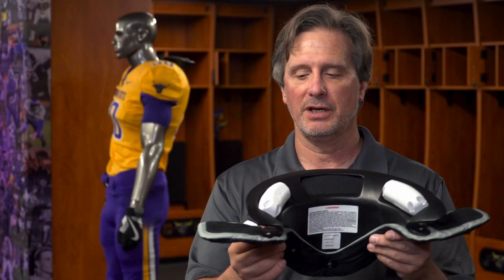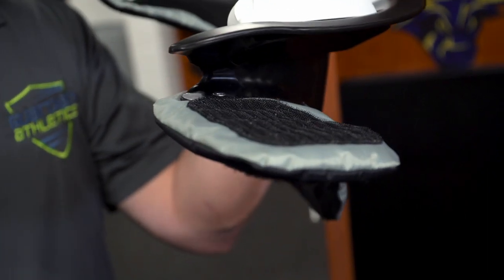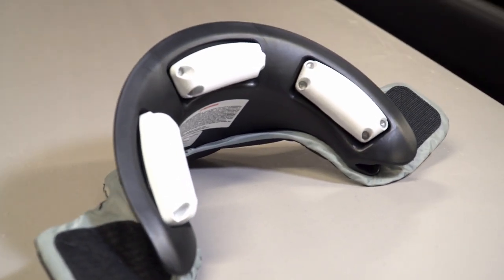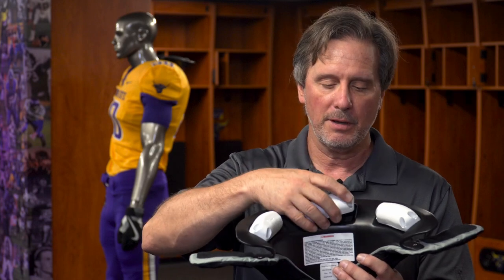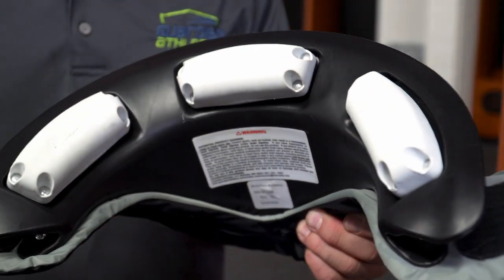The flange is made out of foam, covered in nylon, and has Velcro to attach to the shoulder pads. The flange is simply to secure Cato Collar to the shoulder pads. The decelerator pad, which is our patented technology, attaches to the base of the collar via a high grade Velcro. You simply put it into the receptacle and press it down and it will stay in place.